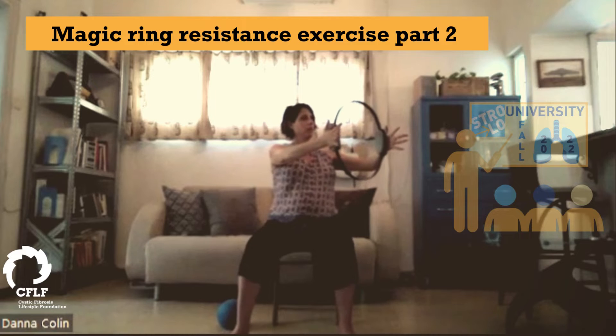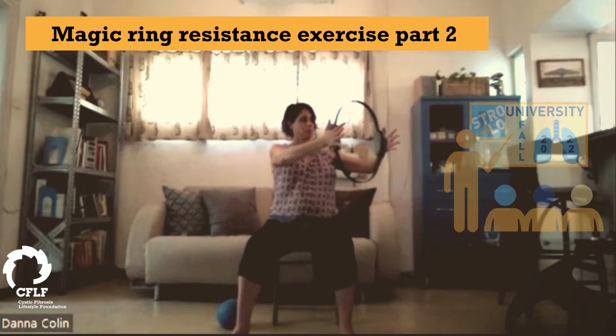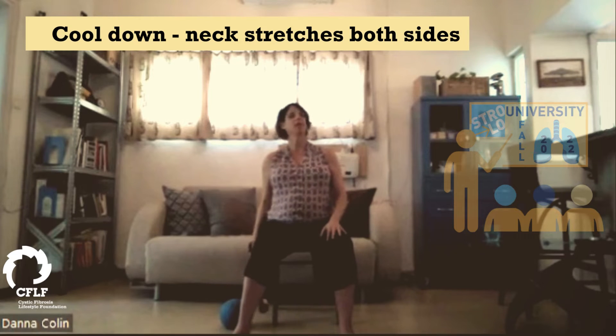Full breaths here — it's a great place to really work on lung capacity. And let the hands start to sink down. Last one. Grow, grow, grow, squeeze, squeeze, squeeze, squeeze. And relax, let's stretch the neck out a little.